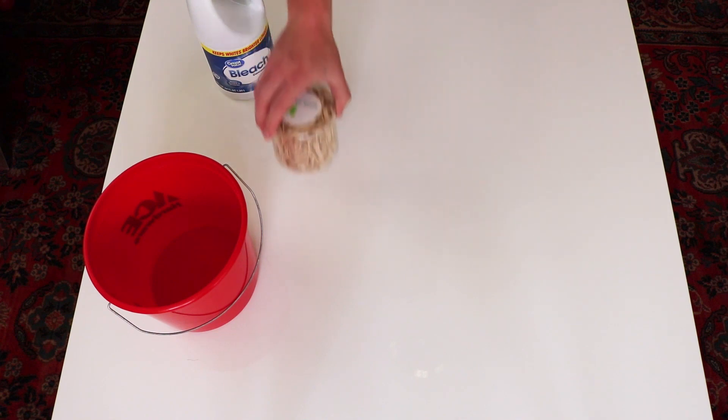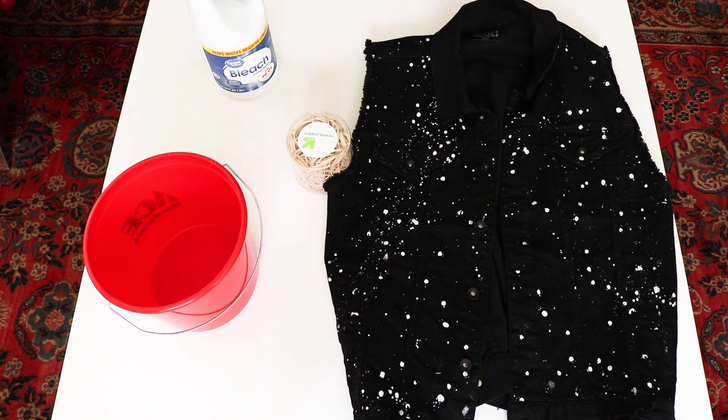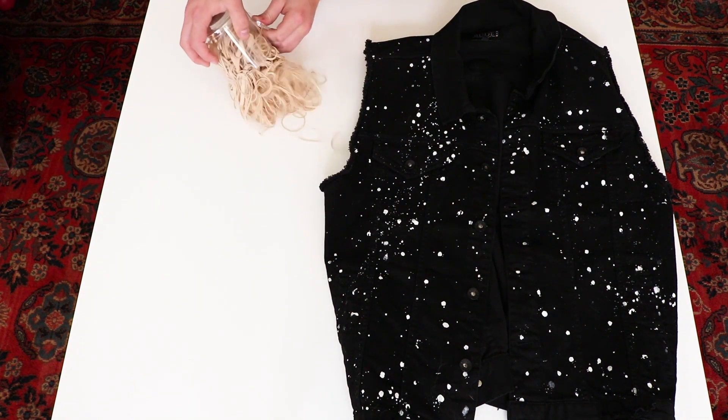You're going to need four things for this process: number one, a bucket; two, bleach; three, rubber bands; and four, of course, the vest.